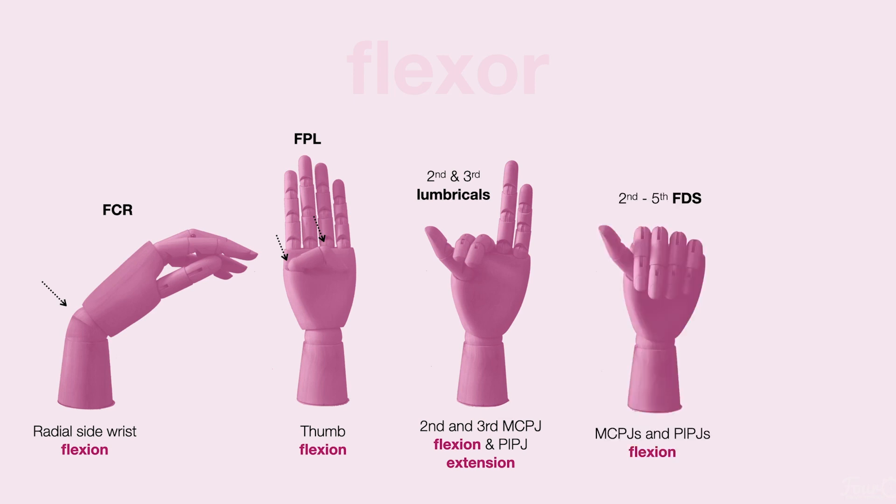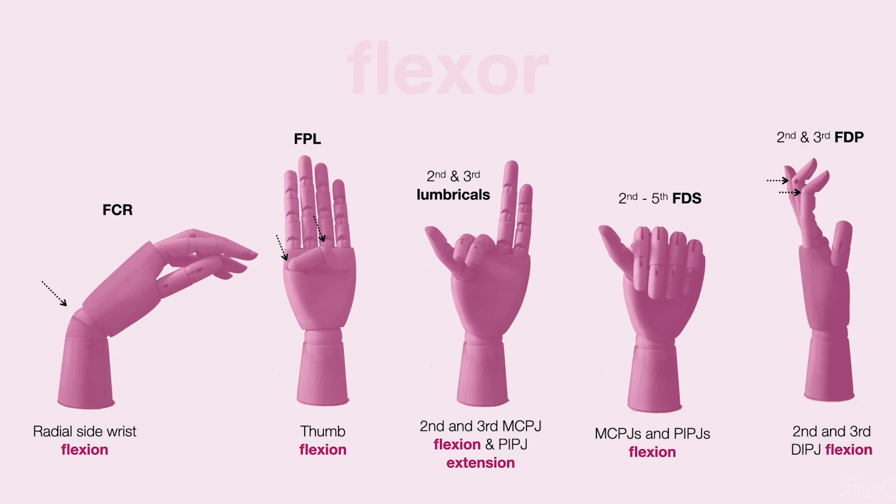It also supplies the second to fifth FDSs, which flex the fingers at the MCPJs and PIPJs, and the second and third FDPs, which flex the fingers at the DIPJ, but only of the second and third finger.